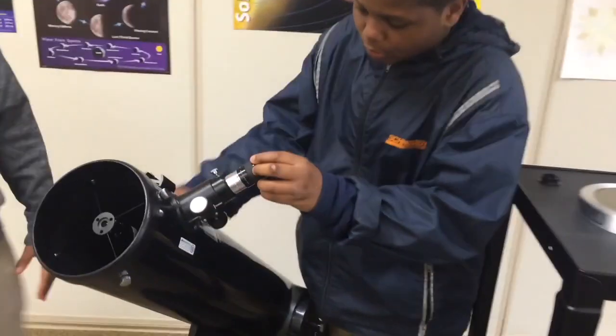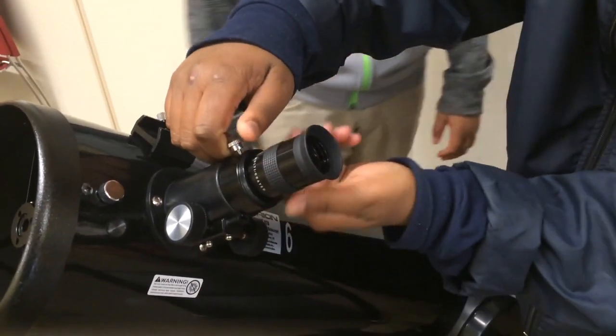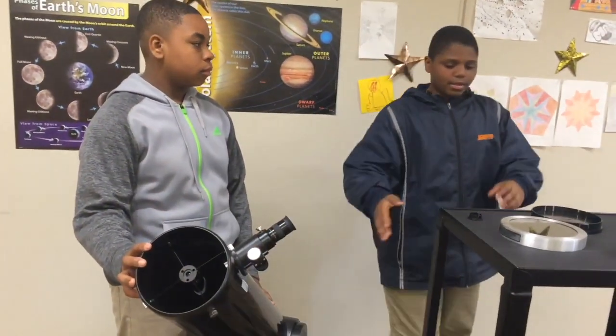The eyepiece goes in here, then we screw it to make sure it's tight. When you use the eyepiece you would just look through it to see the Sun.